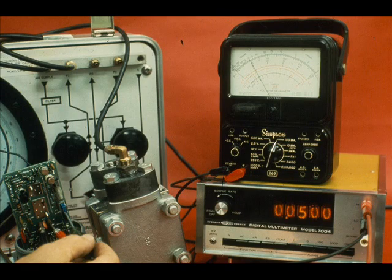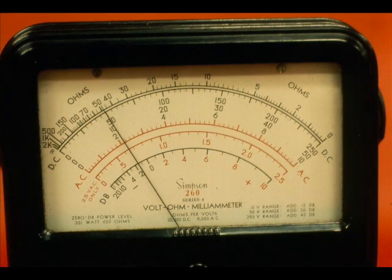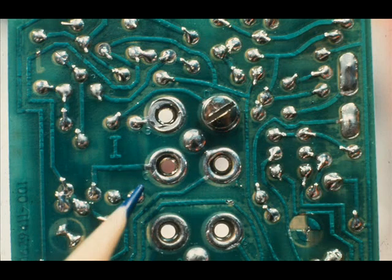Adjust the fine span to where the output is 50 millivolts on the DVM. The milliamp meter should read 20 milliamps. If the fine span cannot be adjusted upward to give 20 milliamps, place the coarse span screw in the next lower span position.